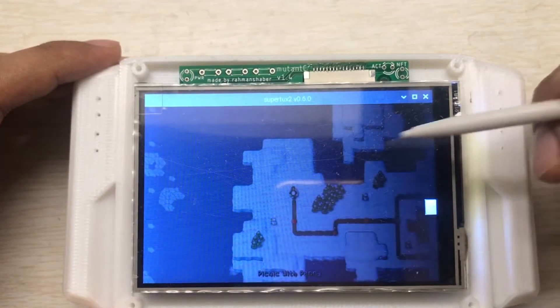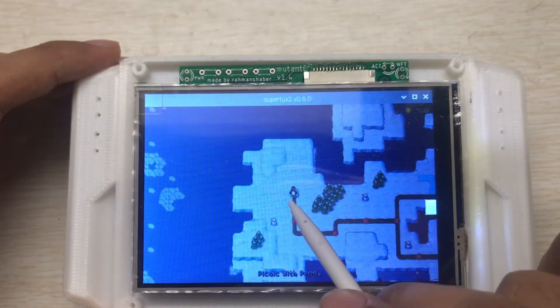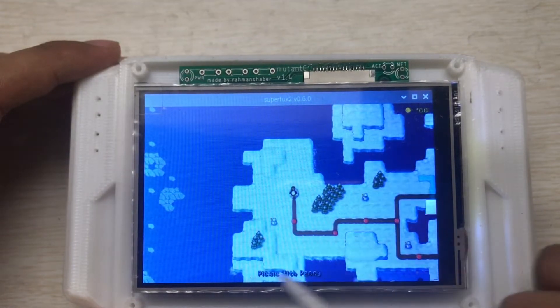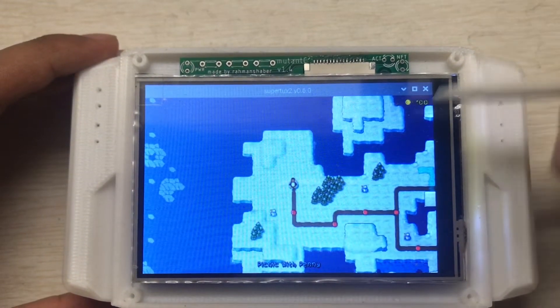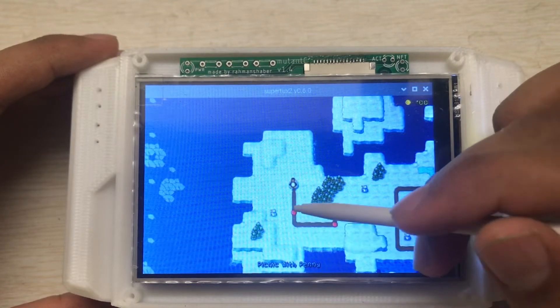I don't play games that much, just showing you the performance. The whole performance is based on the board you are using, not the handheld enclosure itself.